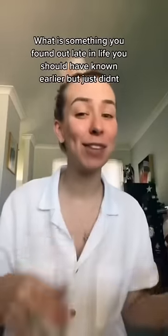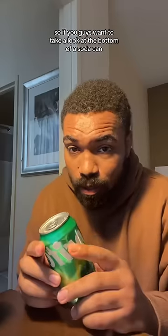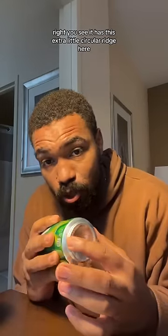What is something you found out late in life that you should have known earlier? So if you guys were to take a look at the bottom of a soda can, you see it has this extra little circular ridge here.